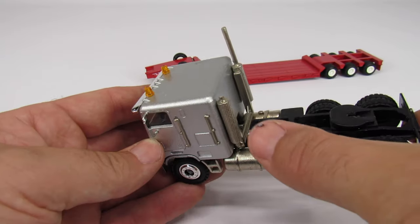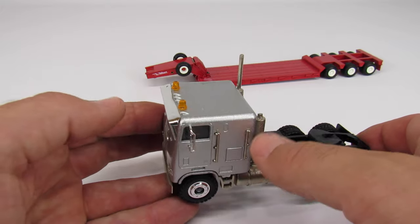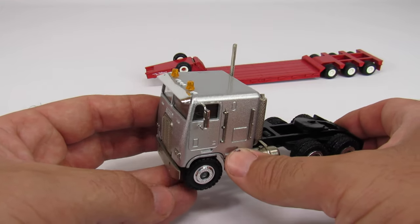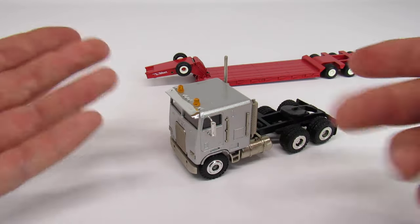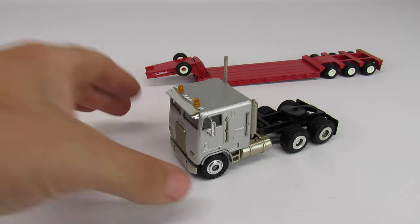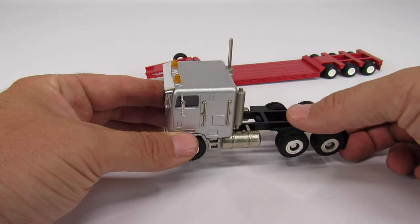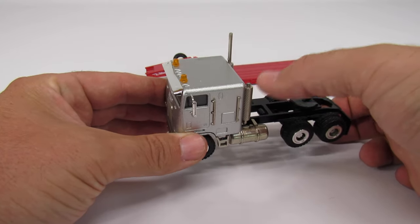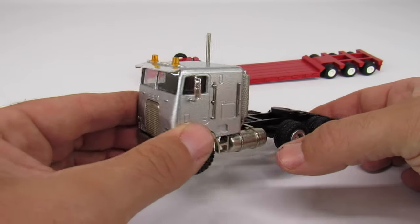You might have noticed I do have the mirrors on, and it's also missing half a stack. I typically don't put the mirrors on — the mirrors, horns, and all that stuff I just leave in the bags, because if I don't break them with my fat fingers, I will lose one of them. Not both — just one will be gone forever. So that's why I don't typically put any of the mirrors on, but I did put them on here because it's missing half the stack and I felt bad, so I thought I'd dress it up a little bit and make it look presentable.